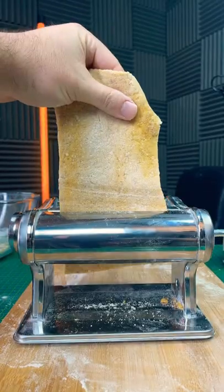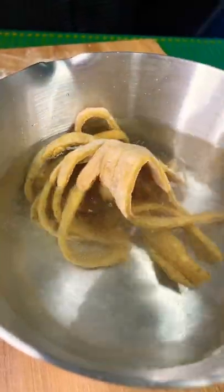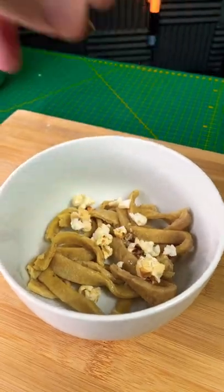Roll to a couple mil, run it through the machine a couple times, now cut into strips, now lift into hot water. Plop, garnish with more popcorn and also add some butter. So let's try the popcorn pasta.